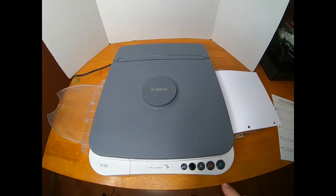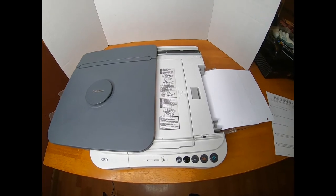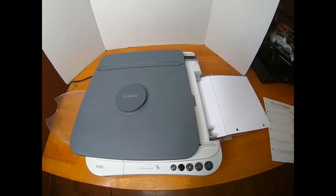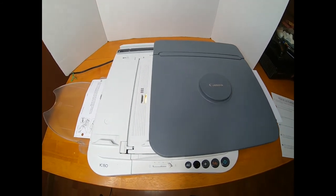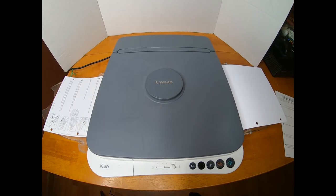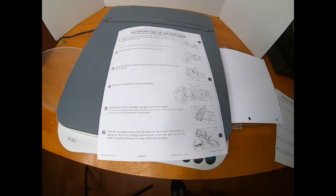Put it on the platen and close it. Hit the green button. And out comes the copy.